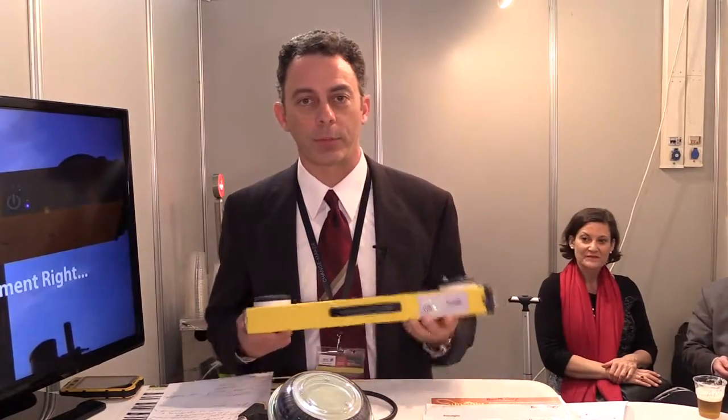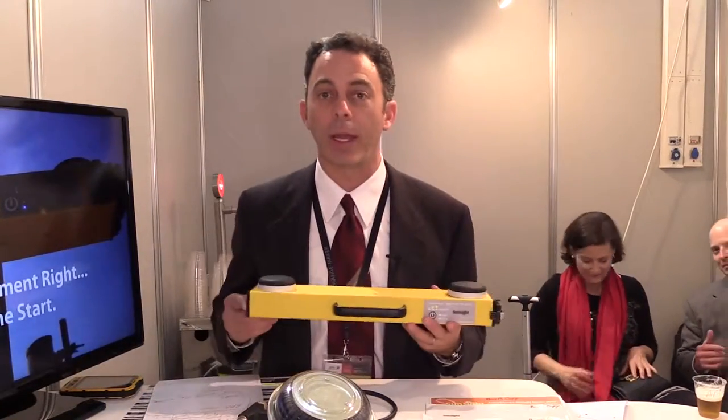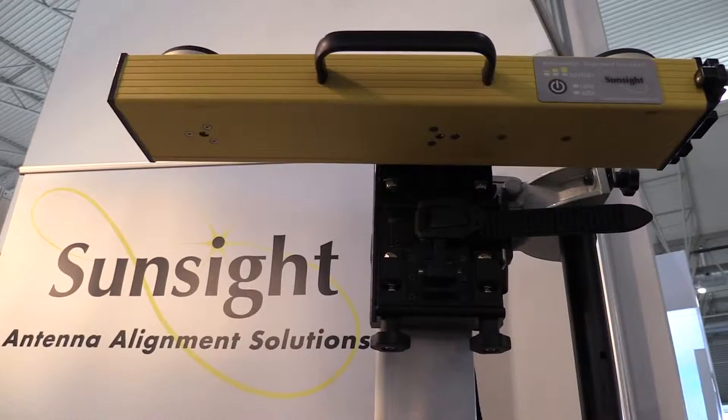Hi, I'm John Vetter with SunSight Instruments. Today I want to talk about our new antenna alignment tool, the AAT-30.